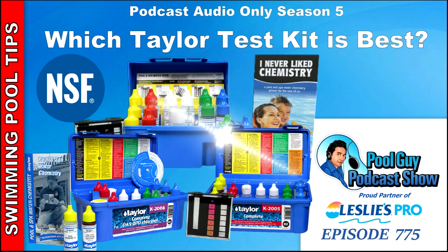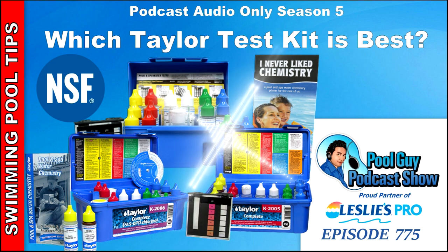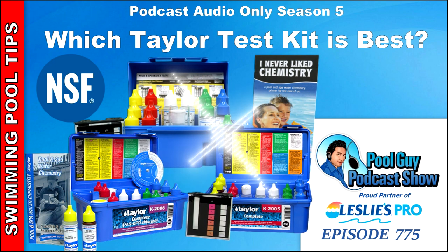The only reason to get the K2006 is if you want to test pools up to 20 parts per million of free chlorine. The FAS-DPD is a much better kit for commercial use or those situations where you need an accurate reading at that level. They also offer a K2005 salt and a K2006 salt version with a sodium chloride reagent for salt pools. The ranges are 0–10 ppm with DPD, 0–20 ppm with FAS-DPD, 0–20 ppm total bromine, pH range of 7–8, and cyanuric acid from 30–100 ppm.